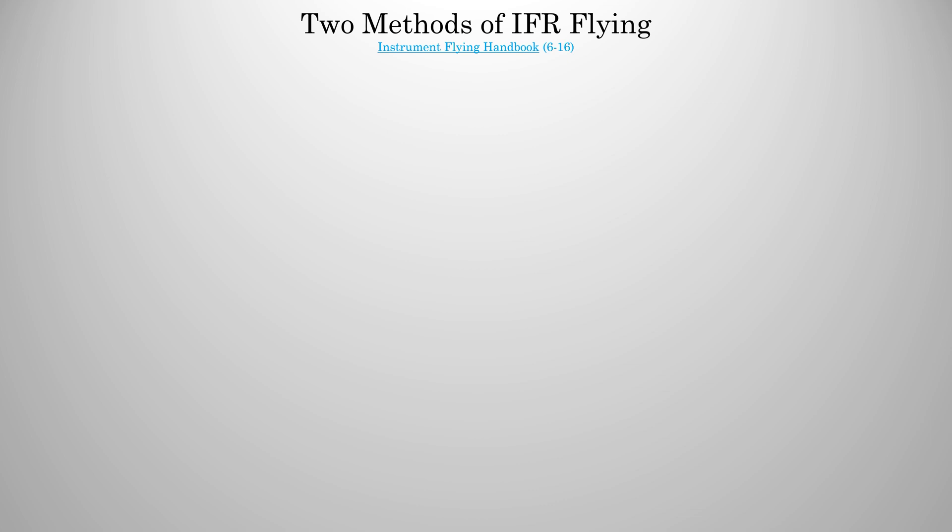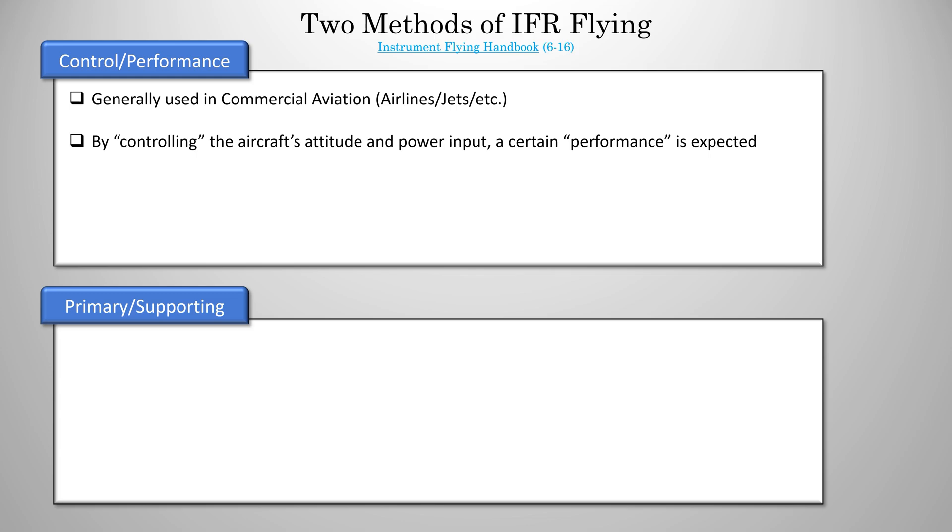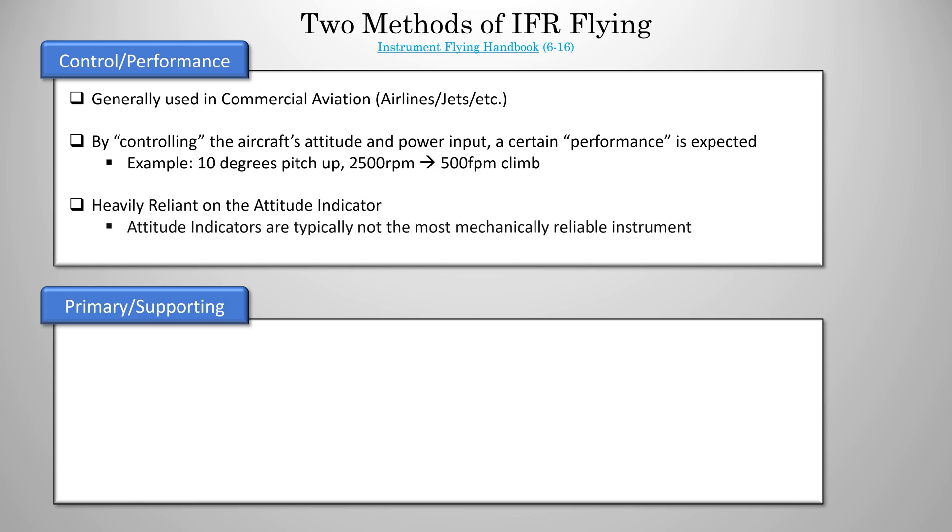So let's talk about what I meant when I said primary instruments. Well, there are two methods of IFR flying. They are controlled performance and primary supporting, which we'll mostly be focusing on today. Controlled performance is generally used by commercial aviation — airliners, commercial jets, etc. — but we do use it a little bit in GA. How it works is that by controlling an aircraft's attitude and power input, a certain performance can be expected. For example, maybe you put 10 degrees pitch up with 2,500 RPM, you expect a 500 feet per minute climb. The problem with controlled performance is that it's heavily reliant on the attitude indicator, and attitude indicators are typically not the most mechanically reliable of instruments. Commercial airliners can solve this by having multiple indicators, but most GA aircraft only have one, meaning controlled performance is probably not your best option.